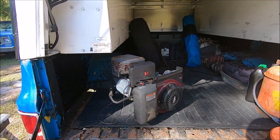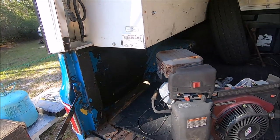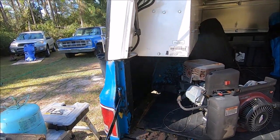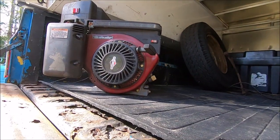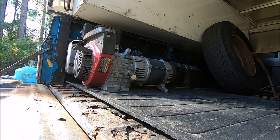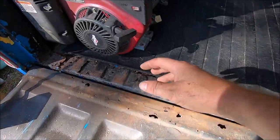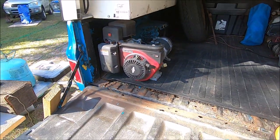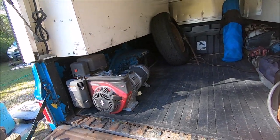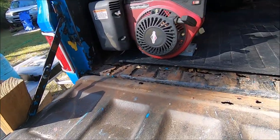I moved the generator over here just to see how it would fit. The exhaust exits over here, so I can change that with a little welding and reroute that. The fuel and everything comes out this side — it will just go along the bed side if I put it in there. I can lean over the tailgate to pull start it and I can probably bolt it down — there is enough metal there that at least some of those bolts will work.